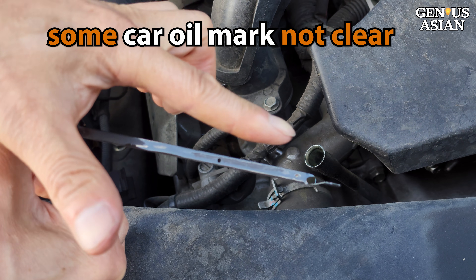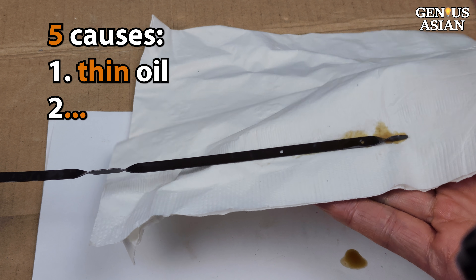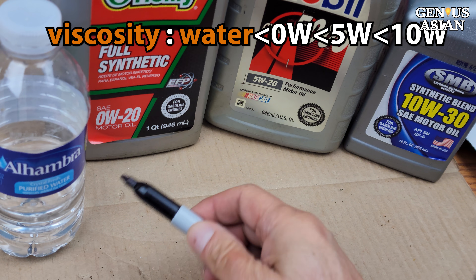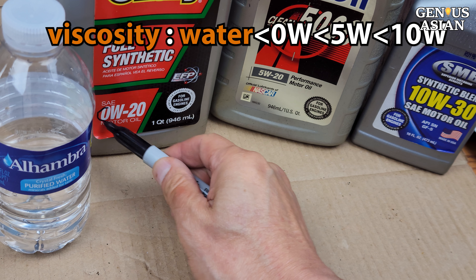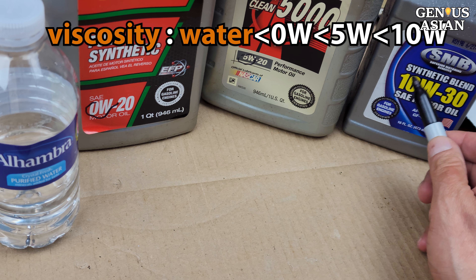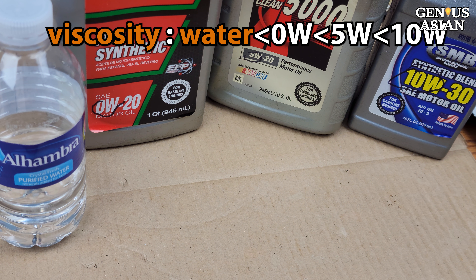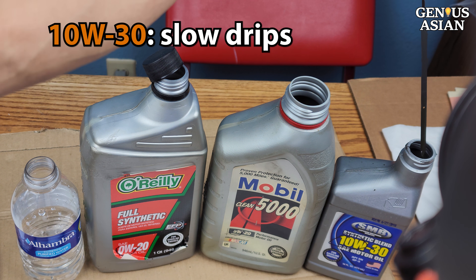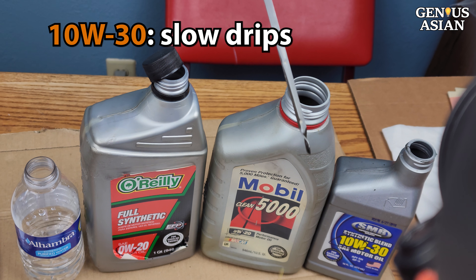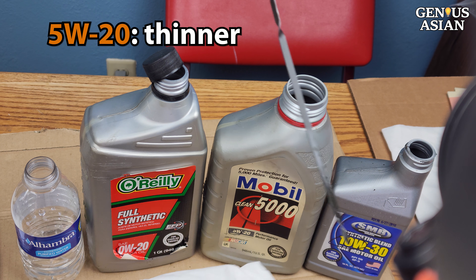One of the causes of this may be that you are using a thin kind of oil. There are various different kinds of oil used in cars, and your car manufacturer will have told you which kind you should be adding. Here we have four bottles with different levels of viscosity. Water is zero, and then there's also 0W, 5W, and 10W. If you look at oil from the 10W30, it drips off fairly slowly, so some of the oil stays on the dipstick.